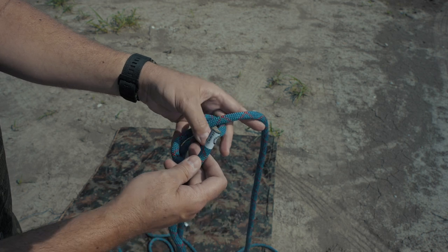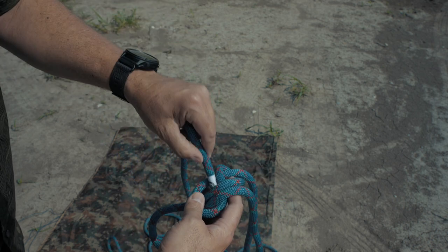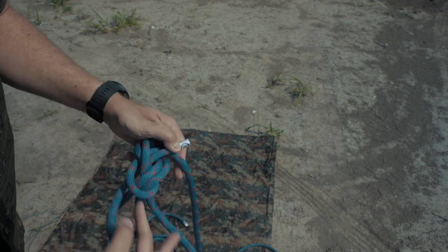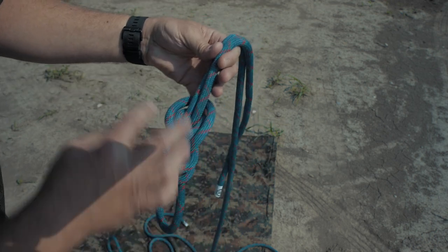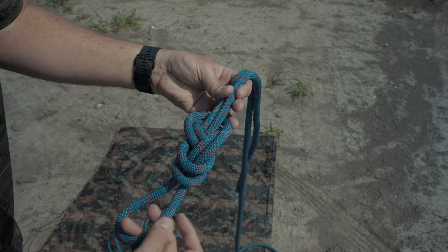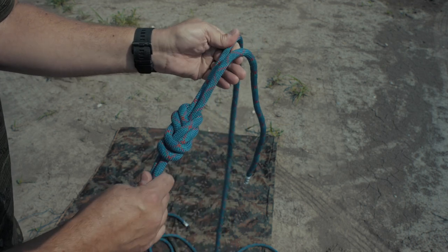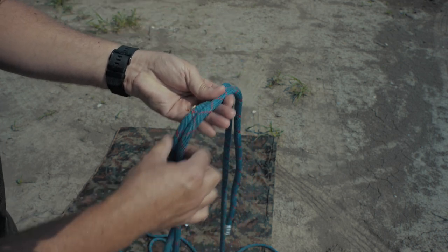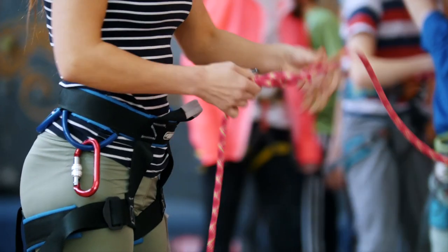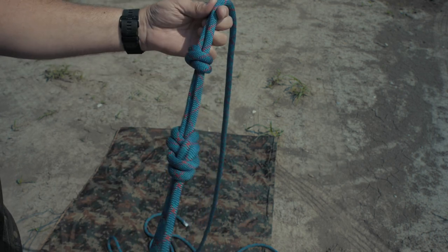I start by pushing this side over, going up through, retracing my original figure eight — coming around, going down, around the main line, and up through. Now what you've got is a mess here. We need to clean that up because you don't want any of the strands crossing over the top of any of the other strands — it actually weakens the knot. So push this below and pull all four lines of the rope to make sure you've got a clean figure eight knot. Then you can do what's called a stopper knot — just wrap a couple of times around or a barrel knot and up through — to make sure nothing slides back on itself.